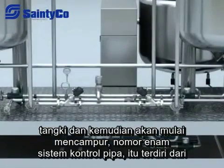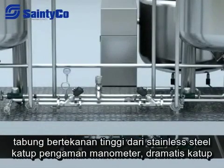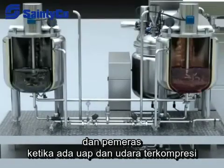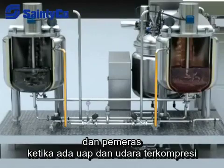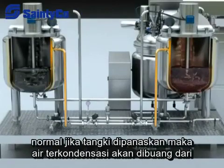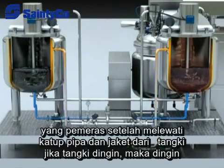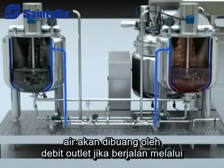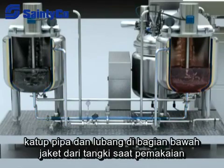The pipeline control system is made up of high-pressure stainless steel tube, safety valve, manometer, pneumatic valve, and bleeder. When the steam and compressed air are normal and the tank is being heated, the condensed water will be discharged from the bleeder after passing through the pipeline, valves, and jackets of the tank. If the tank is being cooled, the cooled water will be discharged through the discharge outlet after passing through the pipeline, valves, and lower hole of the jacket of the tank.